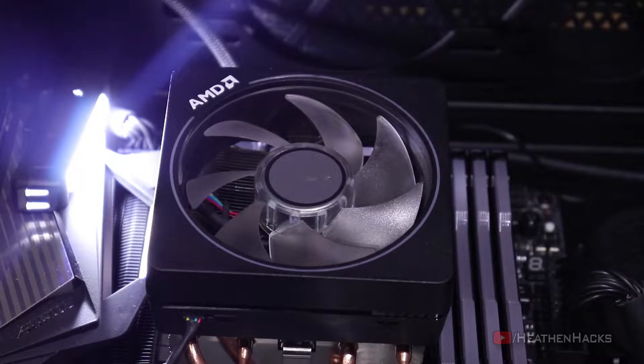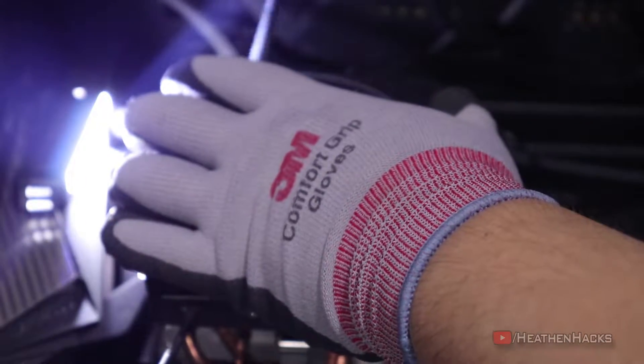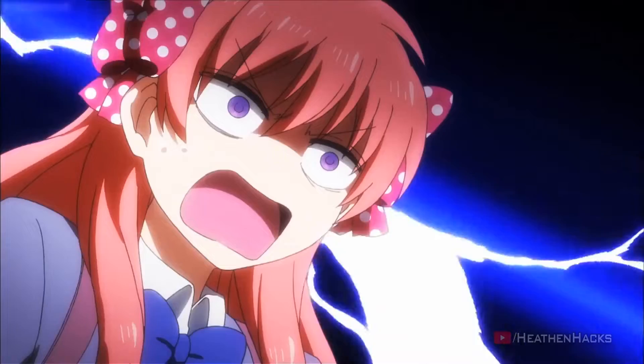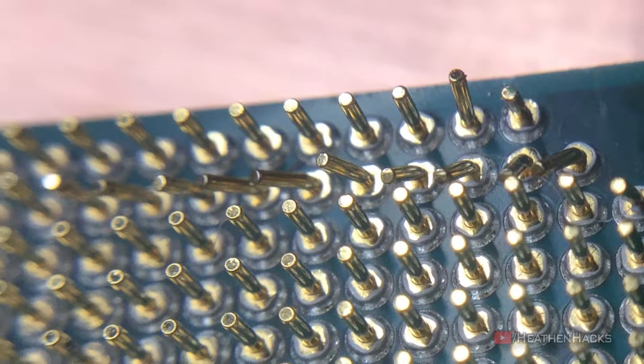This is the part where things got a little bit scary. As I was struggling to close the latch of the stock cooler while adjusting stuff to make things easier, I did not notice that the CPU came out of its socket while still attached to the cooler's copper plate — and this is what happened: bent. F***ing. Pins. I got really scared since I just bought this and can't RMA it because it was my fault.